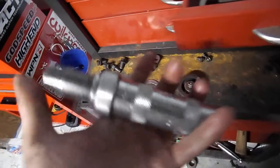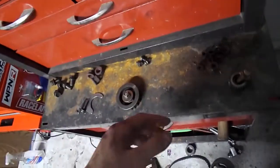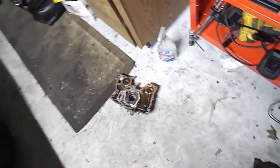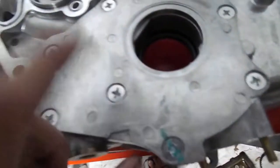Impact drivers are like 15 bucks at Harbor Freight, and you'll need a big screwdriver bit to fit in there. The screws that go around the oil pump cover are all usually on there extremely tight, so an impact driver would be ideal.